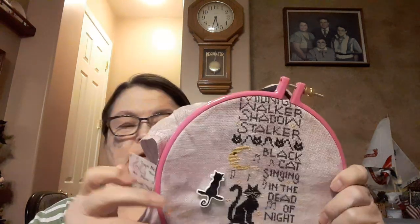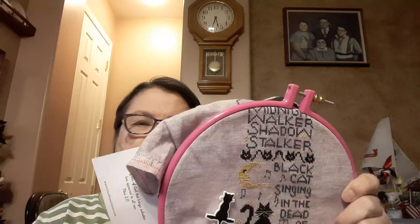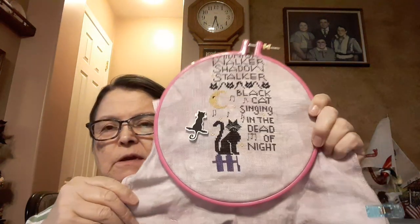This is by Lindy Stitches, on the called-for fabric with the called-for threads, which are all Weeks Dye Works. I bought the thread pack and the fabric. This is by Grace Notes Fabrics — Blackberry Latte is the color — and it's 32 count. It's coming along very nicely.